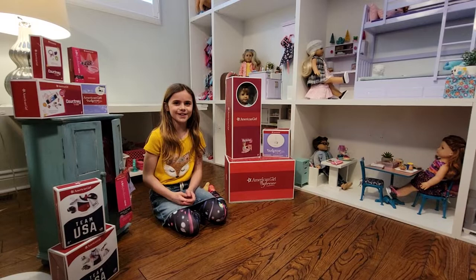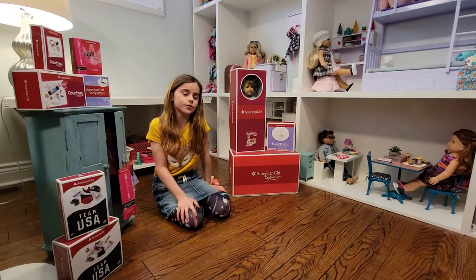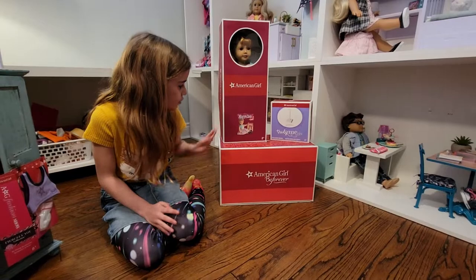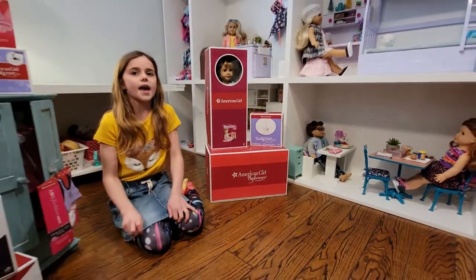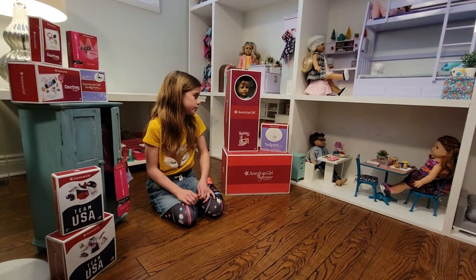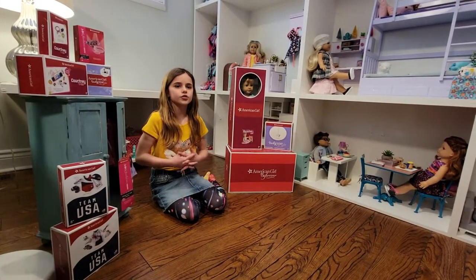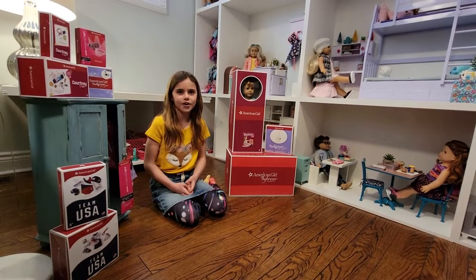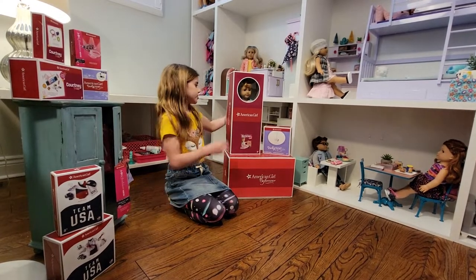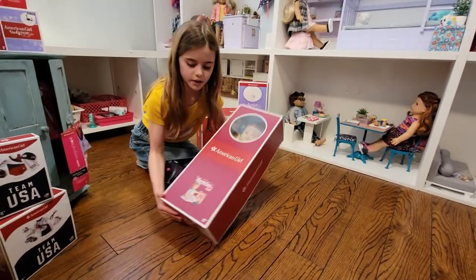Hey guys, welcome back to me, this is American Girl Doll Channel! Today we're going to be opening Mary Ellen from 1954. She also comes with a book, and we're also going to be opening her Truly Me stand, her couch from her collection, and her camper in the next few videos. But today we're just going to be opening Mary Ellen the doll, so let's get to it.